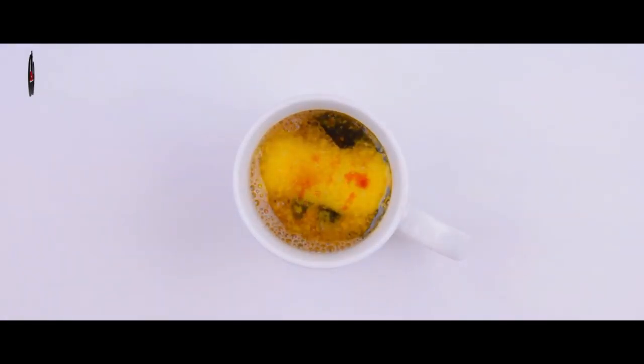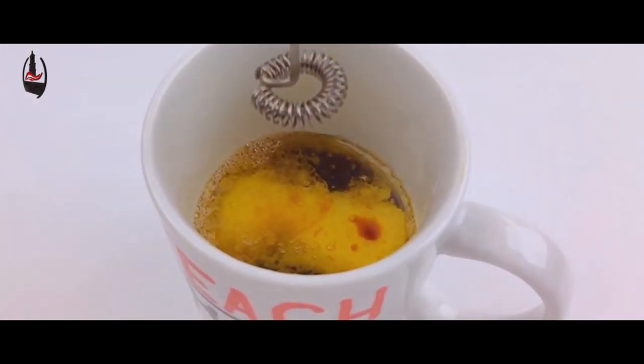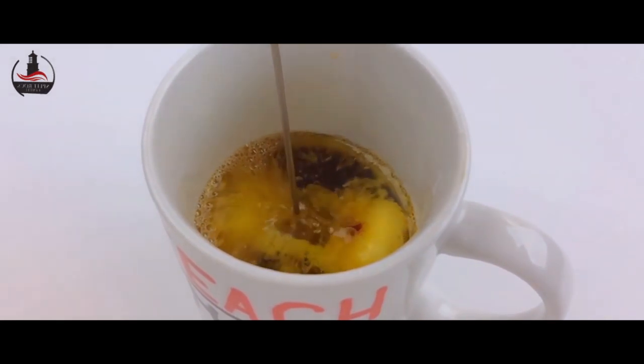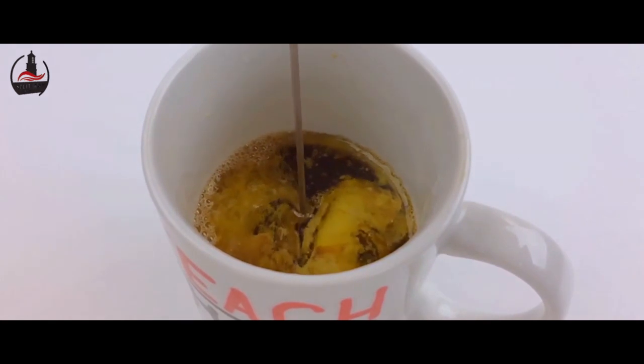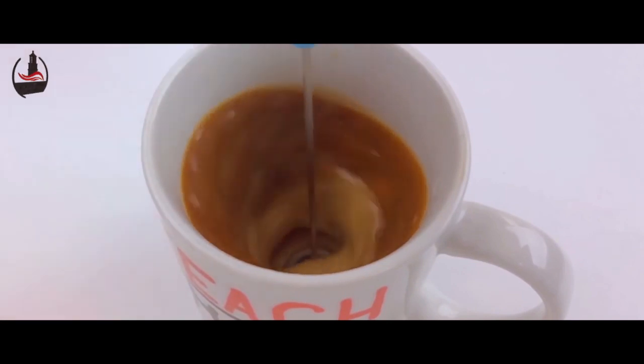We'll give it the sensual foaminess of a latte with a handheld milk frother — I got this one for less than 20 bucks on Amazon. We'll just stick it in and give it a spin, with a little slow-mo for dramatic effect. I took this fabulously fatty footage with my iPhone 5s.